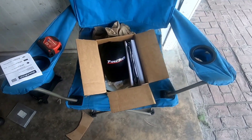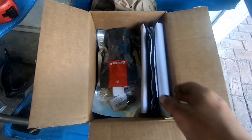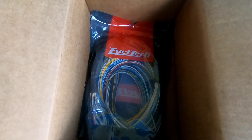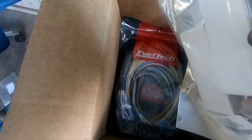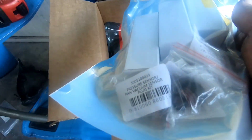We just got everything we ordered from Fuel Tech — a hat, a nice banner, the O2 sensor for the nano, and our unterminated harness, which is gonna be so much fun. We also got the nitrous pressure switch, fuel and oil sensors, and a couple of plugs.